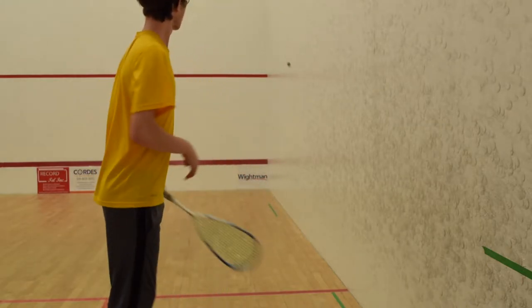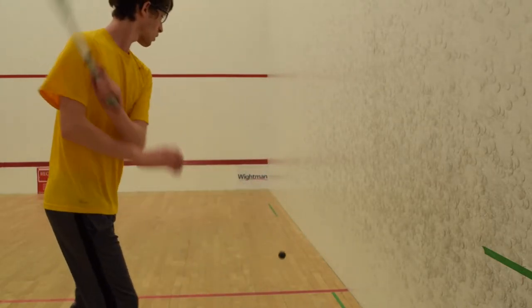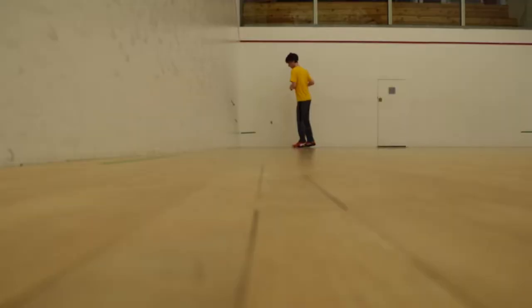The same basic techniques apply for the backhand as well. When you're swinging, remember to always stay parallel to the sidewall. And remember, always keep your eye on the ball.